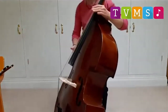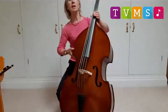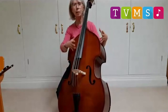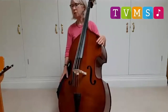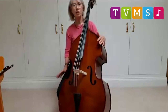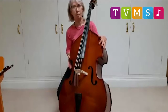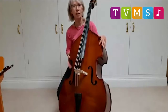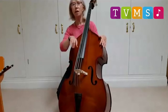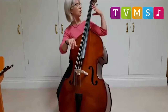Now I'm going to sit down. I could stand up, but because I want to feel comfortable and I'm going to play for a little bit, I'm going to sit with my instrument. Let's pretend that I'm a double bass playing in a jazz band, because you get lots of double basses in jazz bands. I'm going to play just plucking the strings. There is an Italian word, pizzicato, which means plucking the strings.